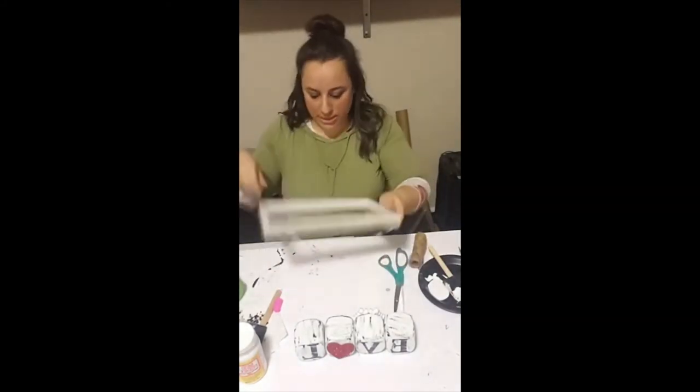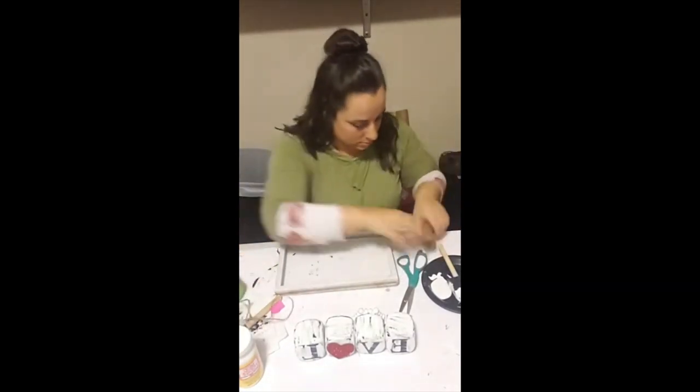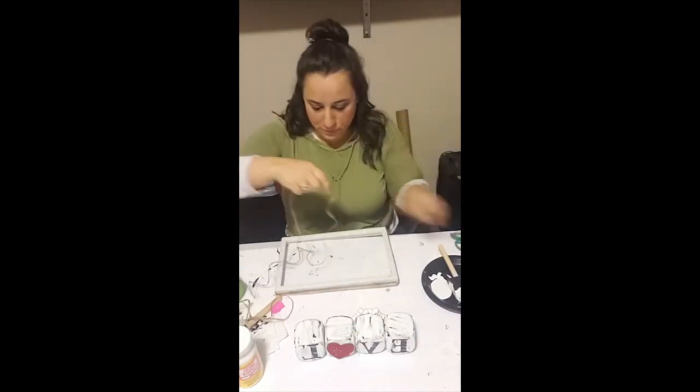Finally, I'm going to make a bow for the front. I took a very long piece of twine, wrapped it around, brought it to the front, and tied a bow. Then I added some hot glue to give it even more support.